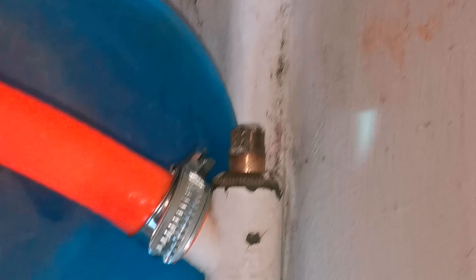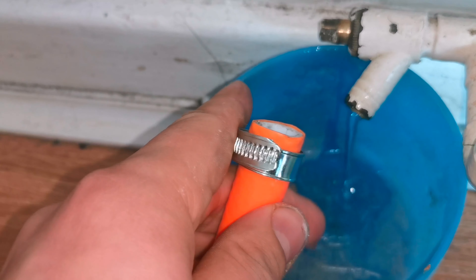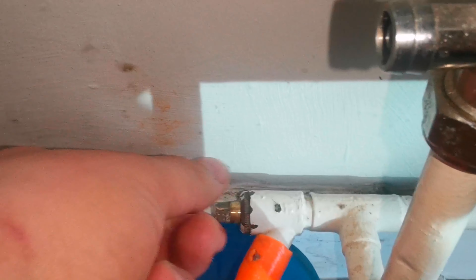First things first, I'm checking to make sure the bung is holding before committing to doing the job. I'm opening up the drain-off and I can see no water is coming out. I'm now ready to commit, but I know I need to be quick because at any point, if air gets into the system, the vacuum is compromised and water will pour out.